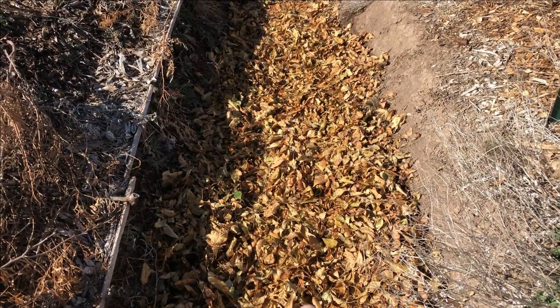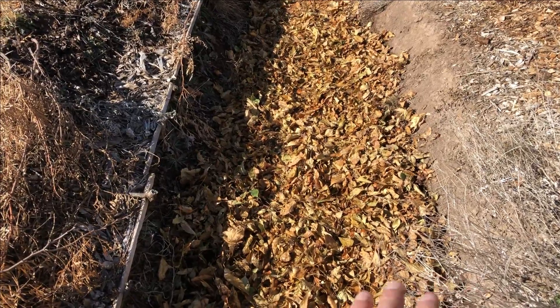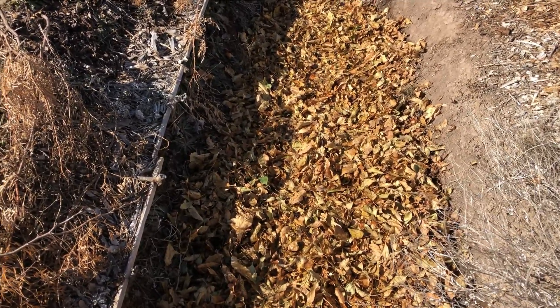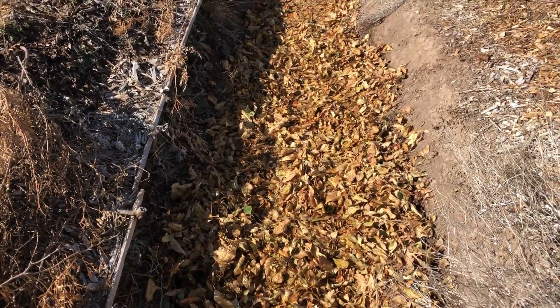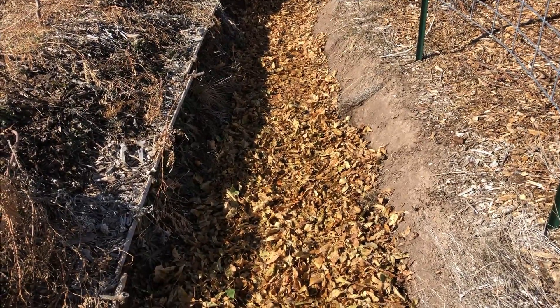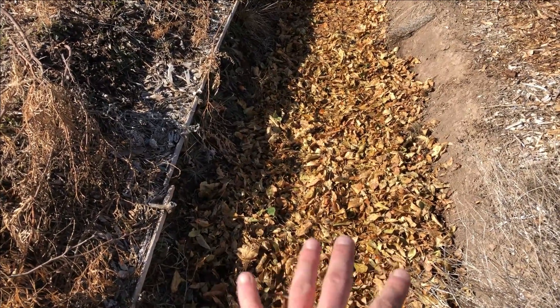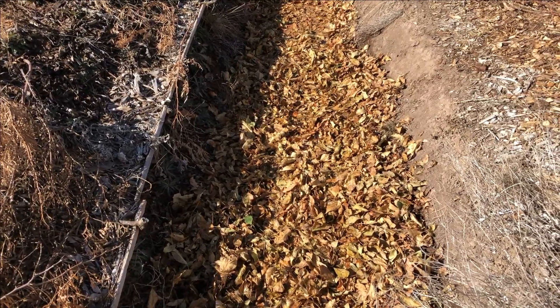If I continue to add leaves every year it's going to get higher and higher, and I don't really want to fill up my swells entirely, but I think it's good to have that mulch on the ground covering the bare soil. Maybe it'll help reduce erosion, maybe it'll help with moisture retention, and eventually once those leaves break down and get mixed in with the soil I think it'll help with the water infiltration rate.